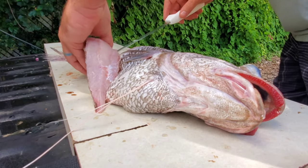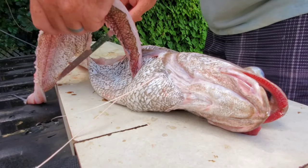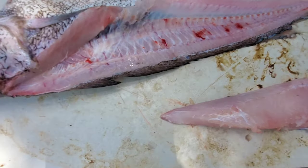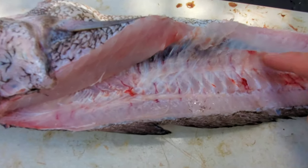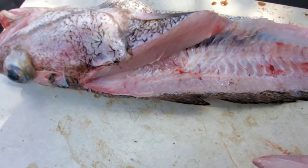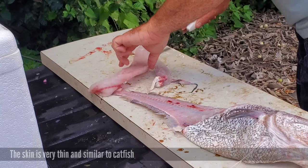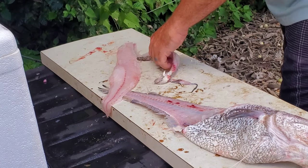I'm kind of curious what a blenny tastes like — maybe that'll be a future thing we do. Now, the architecture of this fish: there are no Y bones, so you don't have to worry about that. You don't have to do the zipper thing like you would on a walleye. The backbone is not too thick, so it's not too hard to cut around. Pretty basic — they're soft, so it's kind of hard to get up in there, but other than that it fillays out just like any other regular fish.